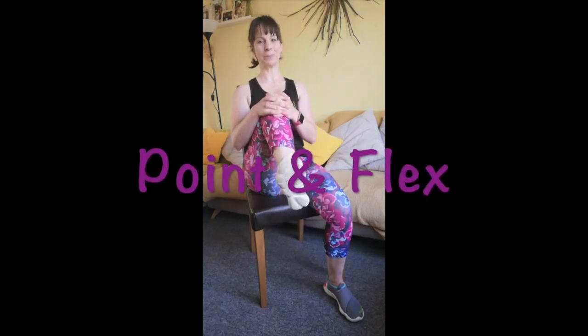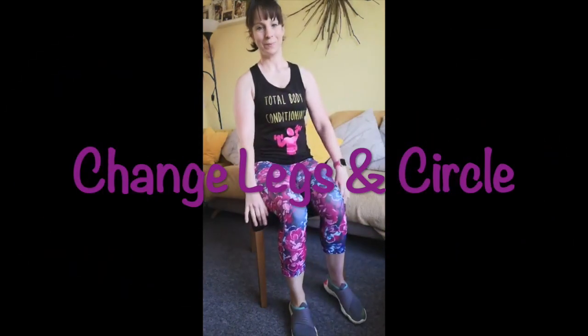Now we're just going to hold and point and flex with the toes, really getting a good stretch through the foot, ankle, and even into the lower half of our leg. We're going to do all of that on the other side.